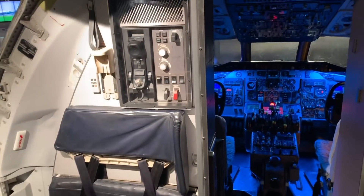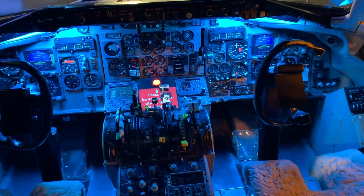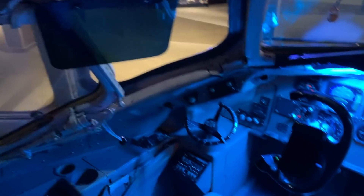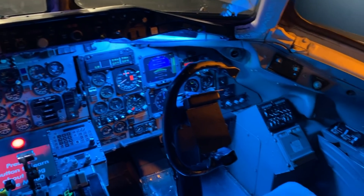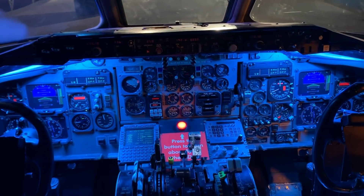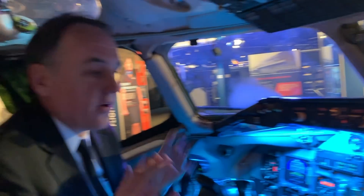They kept everything intact — this is the actual flight attendant jump seat. Control cables are hooked up, as you can see the yokes are going all over the place, but everything else is in here: the shades I was talking about that slide. Yeah, this is great.